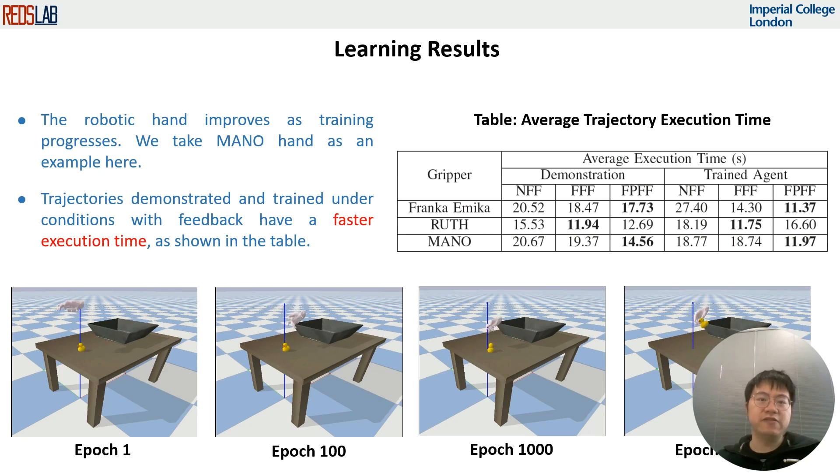As shown in the videos, the robotic hand performance improved as the training progressed. After 3000 epochs of training, the robotic hand can grasp the duck very well. The table shows that with force feedback, both the human demonstration and the trained agent can pick-and-place the rubber duck faster compared to those without.